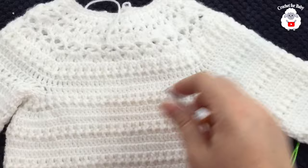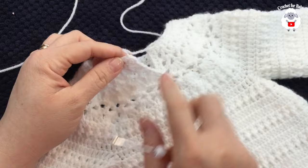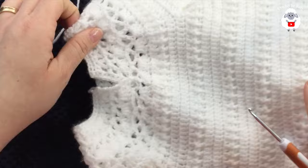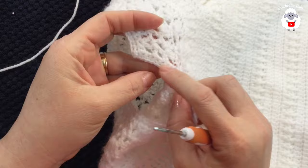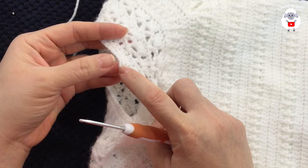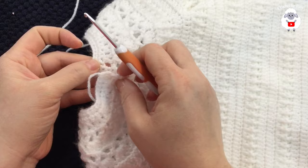Now I'll show the back opening. We left a gap open in the back. I'm adding a button on one side — since this is unisex I'll make it as for girls. On one side I already worked two rows of single crochets: chain one, turn, single crochets down, then back up, attaching the end so the band overlaps the other side.